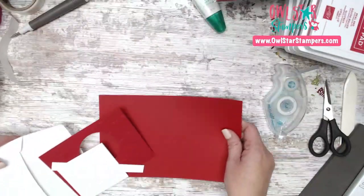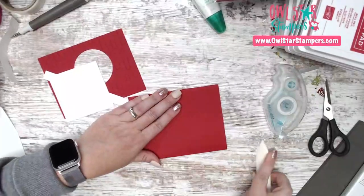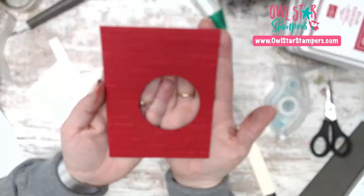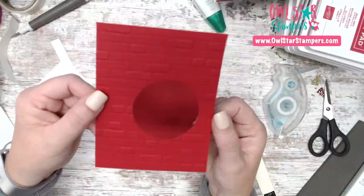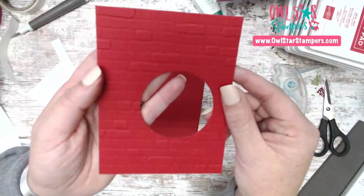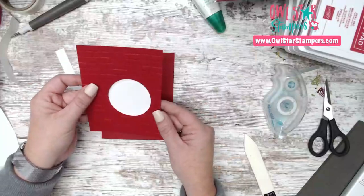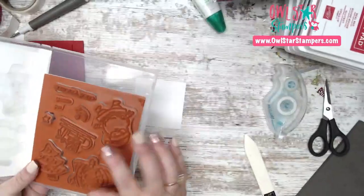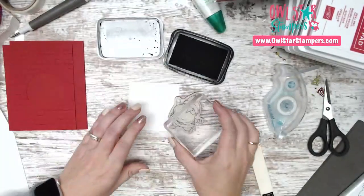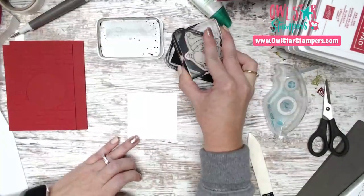I need to go a little quickly because I have parent-teacher conferences right after. The card base is Real Red — simple and sweet. There's a layer of Real Red that's 5¼ by 4, and you'll cut out a circle about 2¼ to 2½ inches, embossed with the brick embossing folder. You'll also have a white square where we'll stamp our Santa — he'll be peeking through that window.